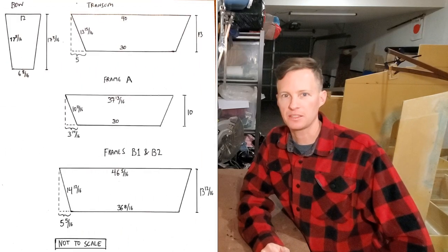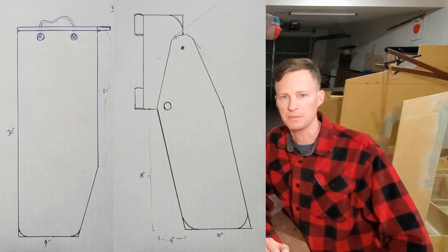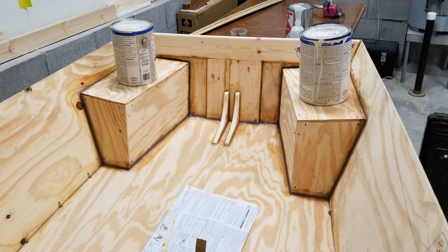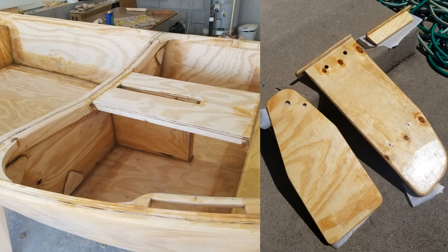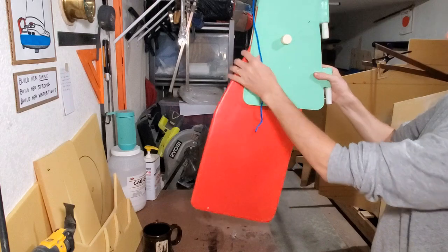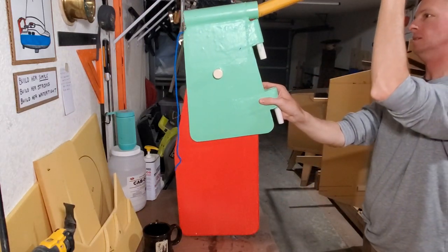I designed this myself on pencil and graph paper, built some paper models, and then just started building it in the garage. This dinghy features two buoyancy boxes in the stern which will keep the boat afloat even if it's totally flooded, a large buoyancy box up forward, a board slot, and a dagger board I built out of wood. There's also a rudder I built out of wood, with a PVC tube at the top that the tiller slides right into.